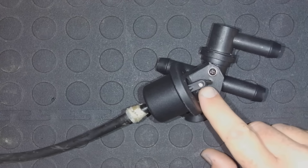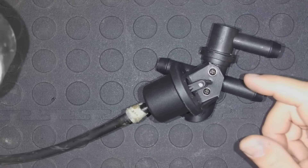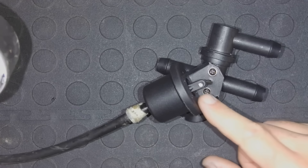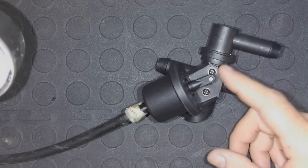That means this valve is good. Now we're going to watch to see if it bleeds off, and it looks like this is holding well as it should — this one's brand new. If you had one that was bad, when you pulled vacuum you would slowly see that diaphragm release and the valve would close.